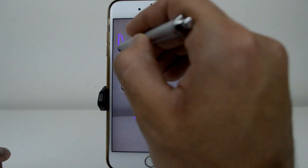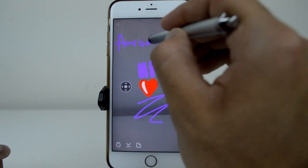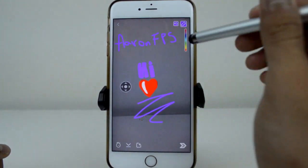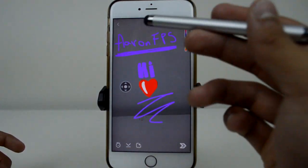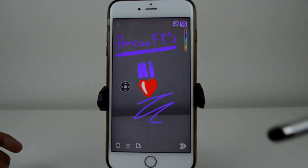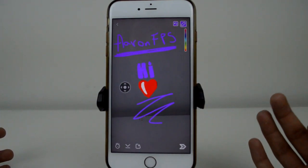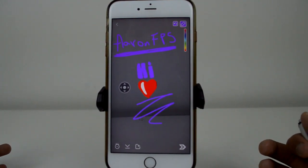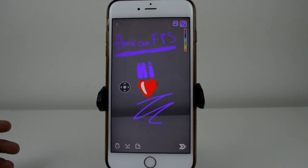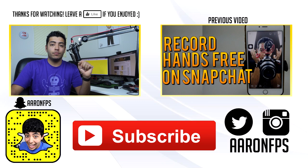If you go over to Instagram at AaronFPS, make something really awesome on Snapchat — whether using this zoom tool or just in general — post it on your Instagram and tag AaronFPS. I want to check out what you guys create, and if something really pops and looks awesome I'll put it on my Snapchat story or share it on Instagram, Facebook, or Twitter.